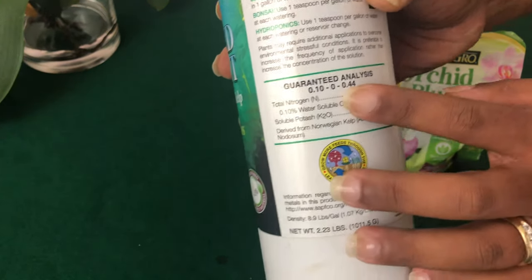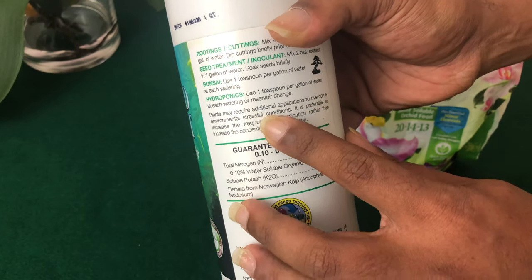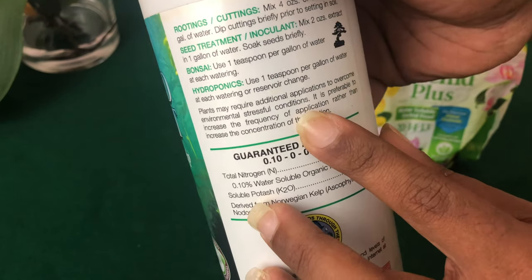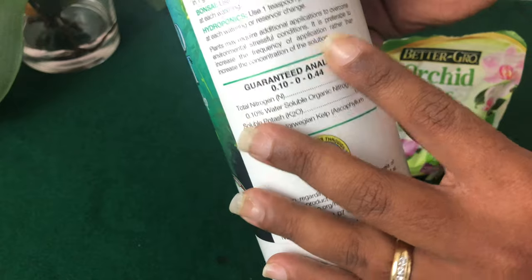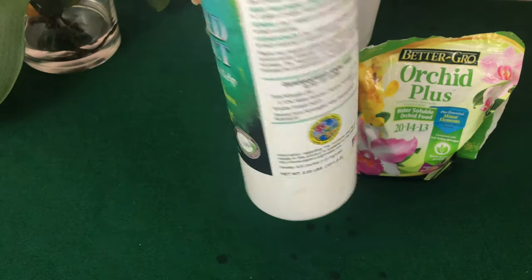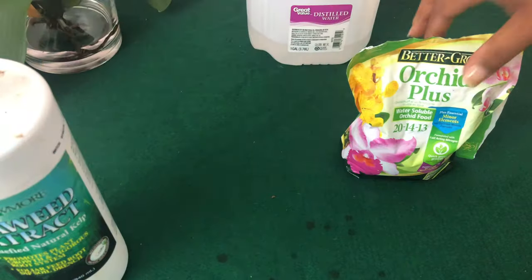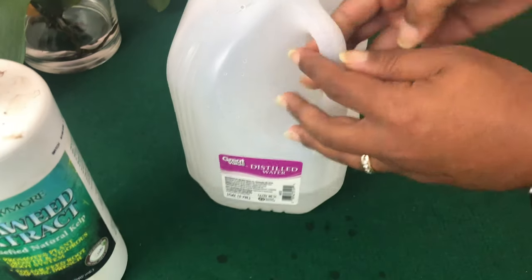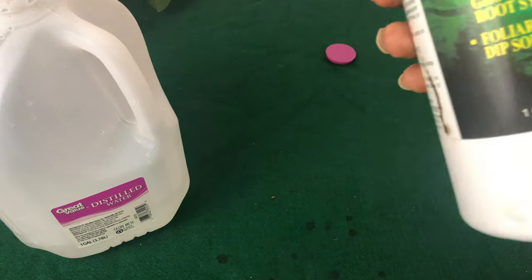I don't endorse any brand — what you're looking for is just seaweed extract; any brand will do. On the back it says plants may require additional applications to overcome environmental and stressful conditions, and it is preferable to increase the frequency of application rather than increase the concentration of the solution. So they're telling you automatically — do a little dab. What I have here is just a little leftover distilled water, and as long as you're not using too much, you will be okay.